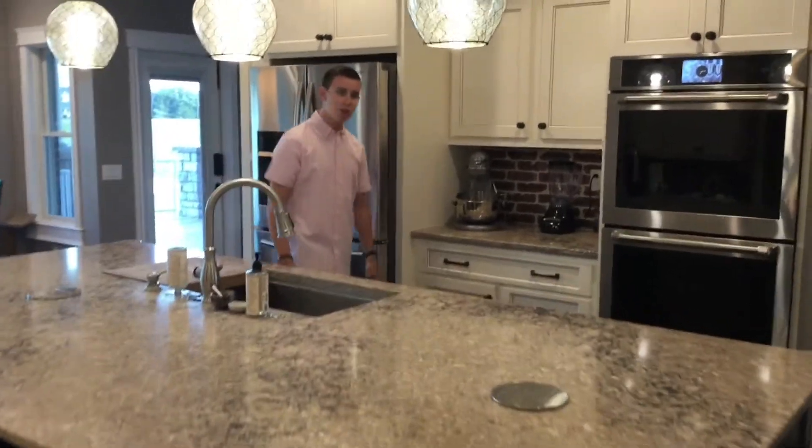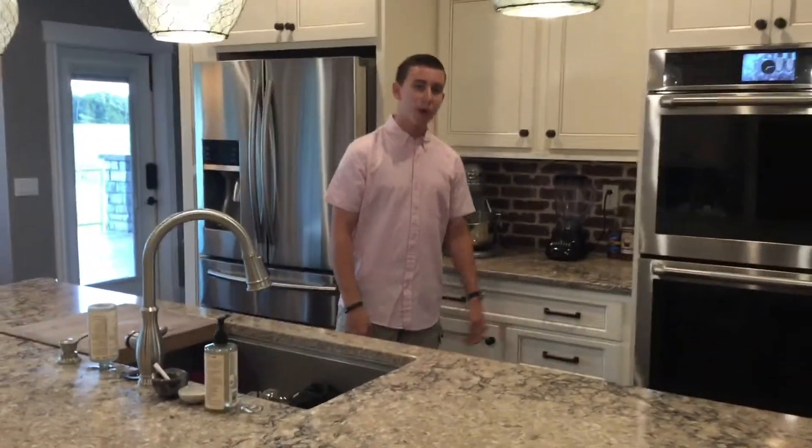Hey everyone, welcome to this week's YouTube video. Today I'm going to be showing you how to make your very own special vanilla milkshake.